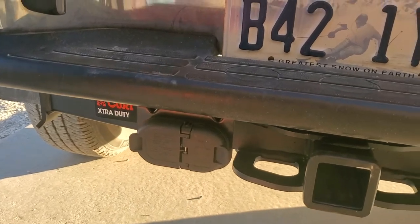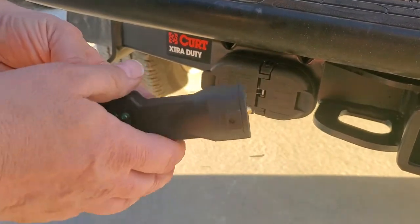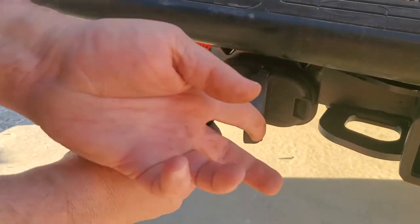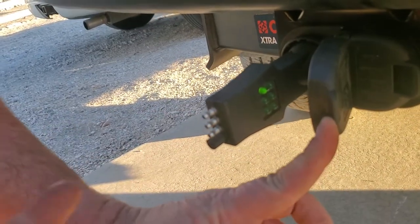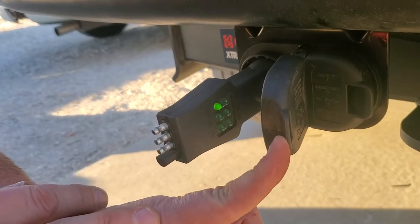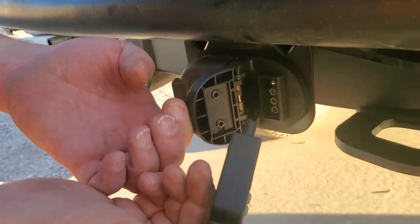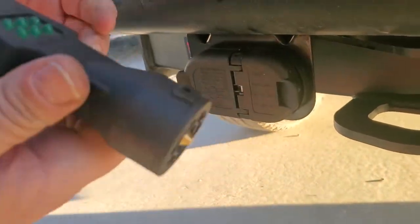The other thing I recommend, guys, is get one of these quick testers. They just save you so much time. They go right in and it already shows you — see, I've got power. And if I had the lights on, it would be lighting up. We've already tested it, and it does both the seven-way side and your four-way, and saves you a ton of time.